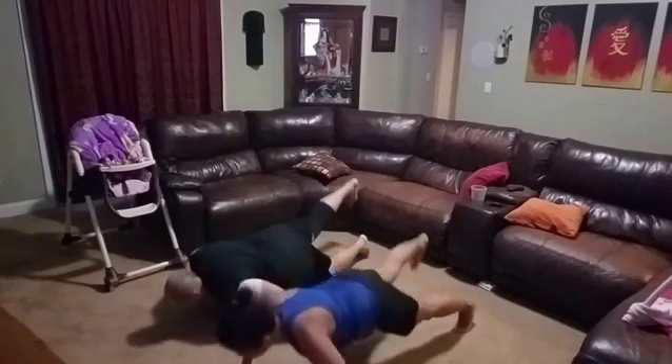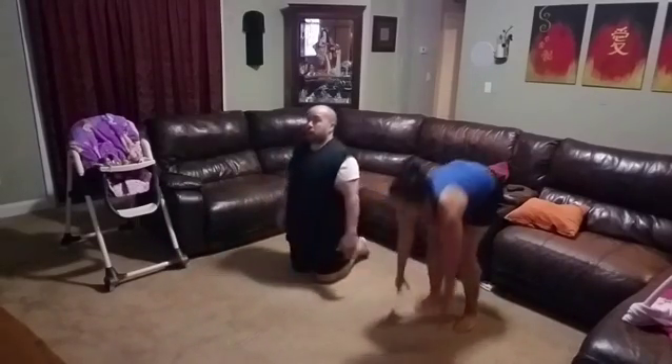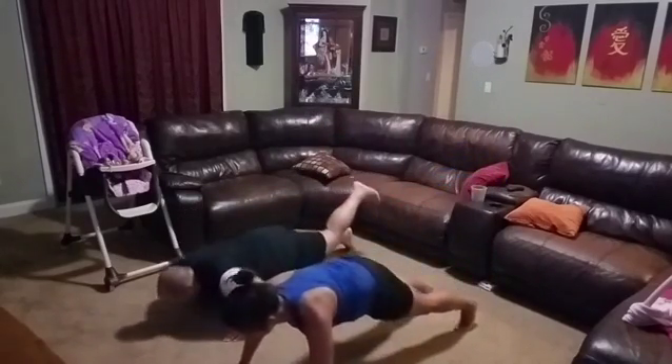Looking good. It is harder. It sure is. How are we doing, Jess? Now, at some point you need to challenge yourself. You know I'm going to do this to you, right?